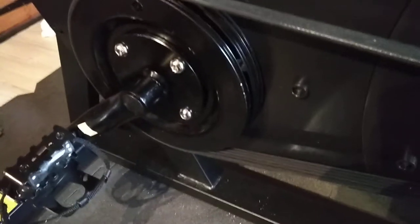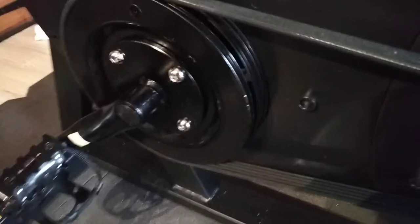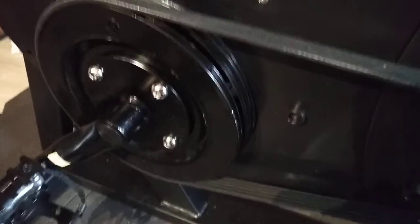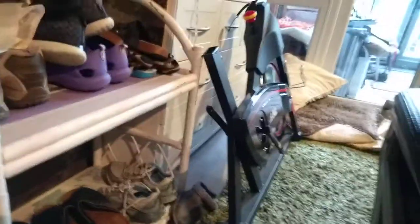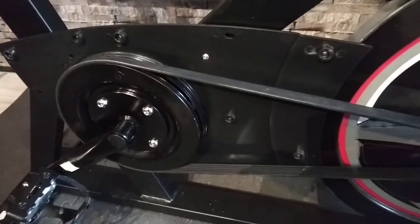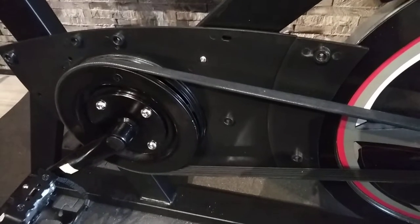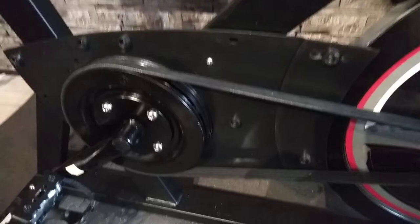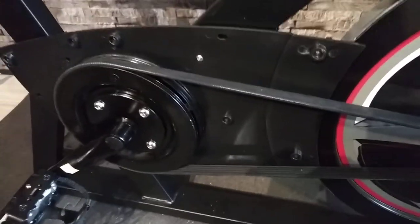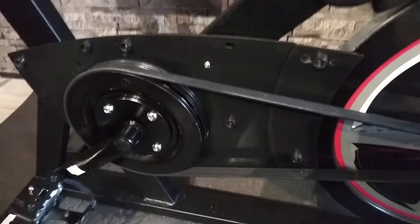I'm afraid JLL have really failed here. All I can ask for is either a brand new replacement bike in the box or a full refund, because we've gone from the original base to a second faulty base. This bike is not fit for purpose. I'm doing this video so I can send it to JLL for them to sort it out properly. Thank you very much.